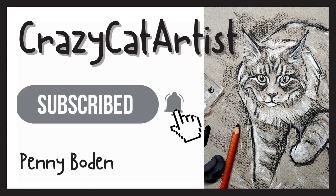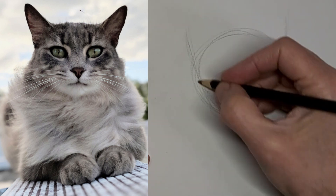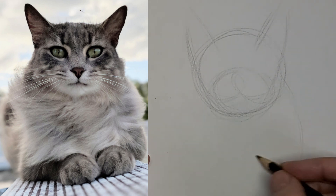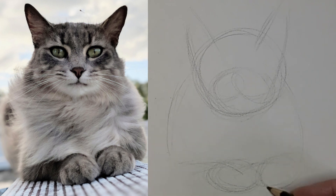Meow. Hi, it's Penny Bowden, crazy cat artist here. I just love the look on this kitty's face, and I just wanted to capture that. This kitty's a little bit windblown looking too, obviously laying on a roof or something, and I wanted to catch that kind of windblown look in kitty's fur.